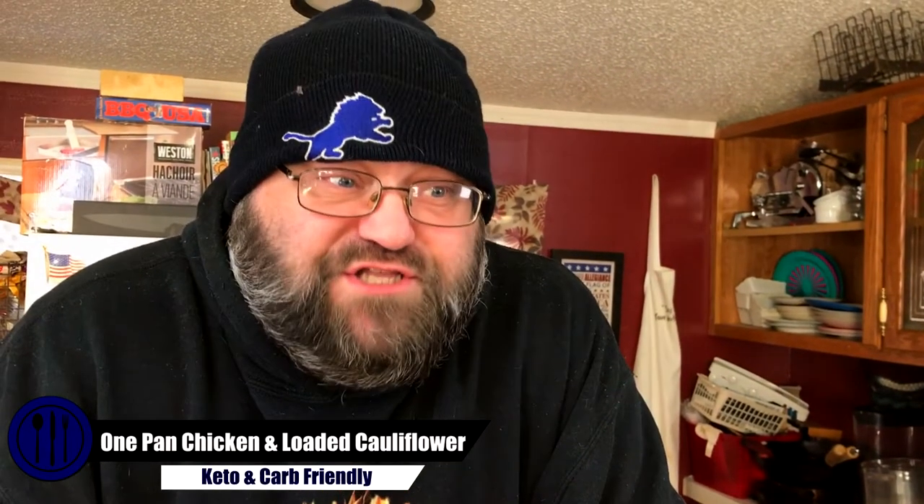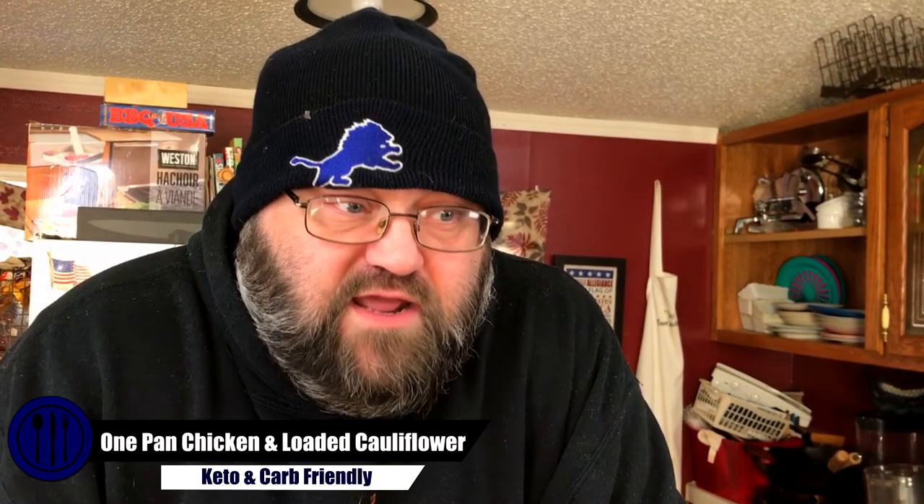I love cooking, I hate doing dishes — I should say my wife hates doing dishes. So today we're gonna make this chicken dish, and I'm gonna attempt to do it all in one pan in the oven. Let's get started.